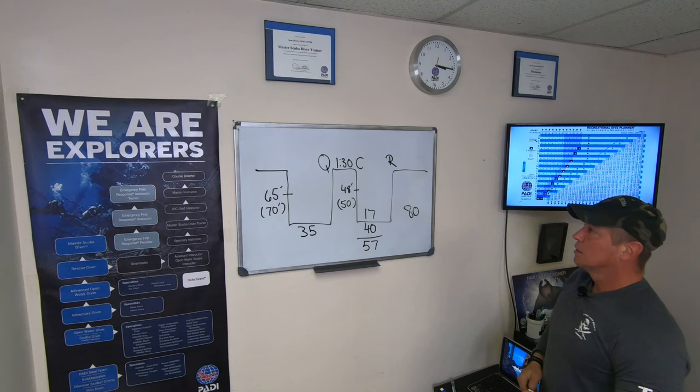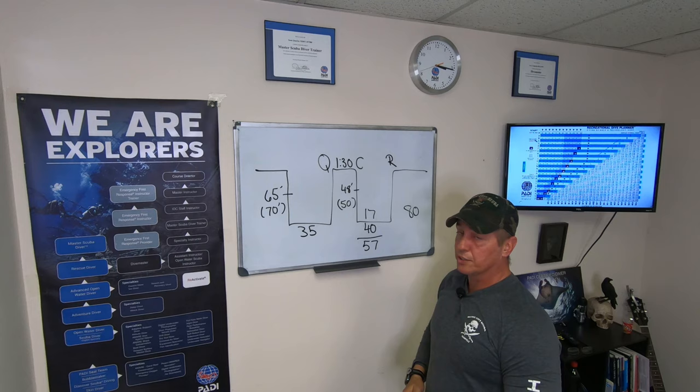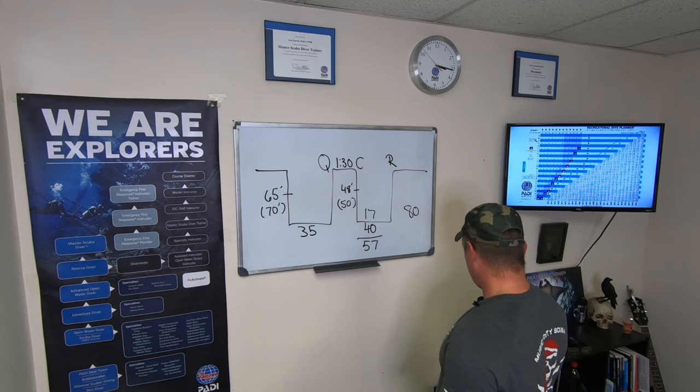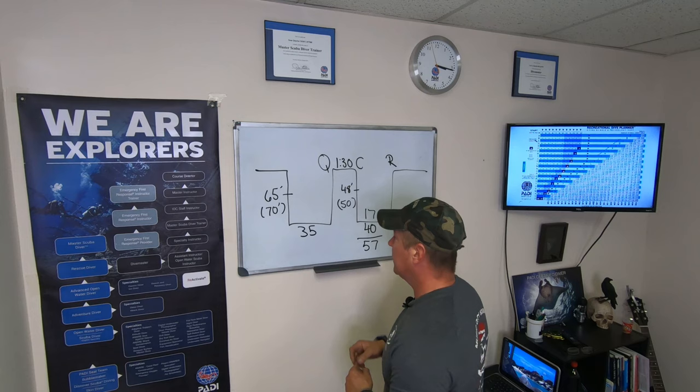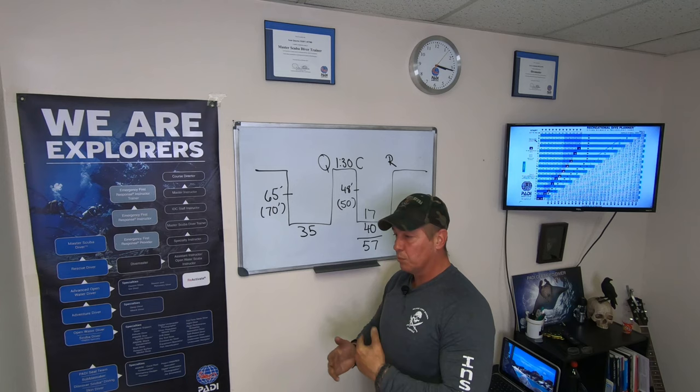Complete the equation: 50 feet for 57 minutes total bottom time gives us final Pressure Group R. Without all the extra notes, this is actually quite simplified — a straightforward graph and equation. In our next section we're going to find surface interval — how long you need to stay out of the water to make a safe dive — and then finish with the emergency deco procedure should you overstay your NDL.